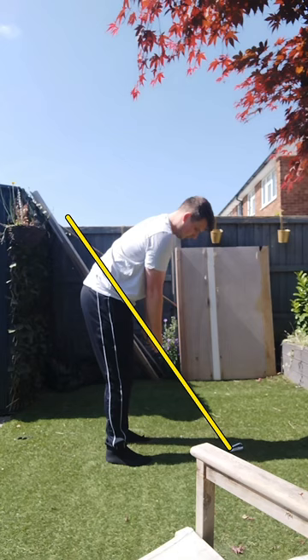I would suggest getting your spine angle — getting your chest to raise up just a tad. The reason I say that is because with your chest that low, it's going to bring your hands down quite a bit, which brings the toe up on the golf club. And that's going to have more emphasis on the heel and the hosel rather than the center of the face. But overall, everything else is pretty good.